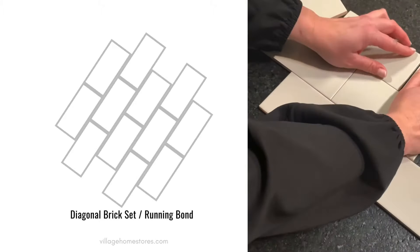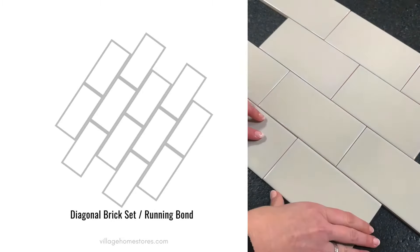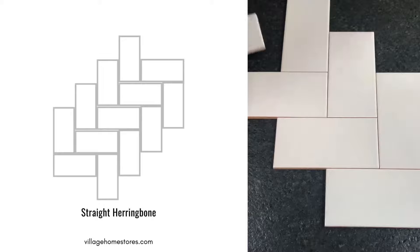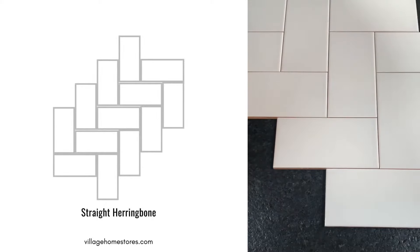Don't forget you can run any of these patterns at a diagonal. Here's a brick set running bond set at a diagonal. Keep in mind that any of these patterns can be used as an accent in your space using the same tile — for example, a cooktop area or a tiled shower niche or shelf.